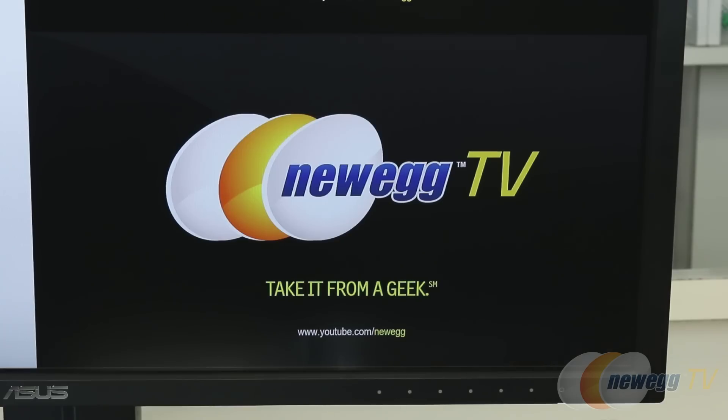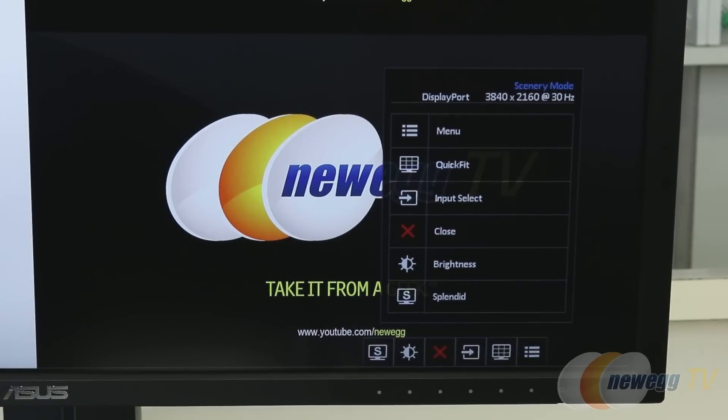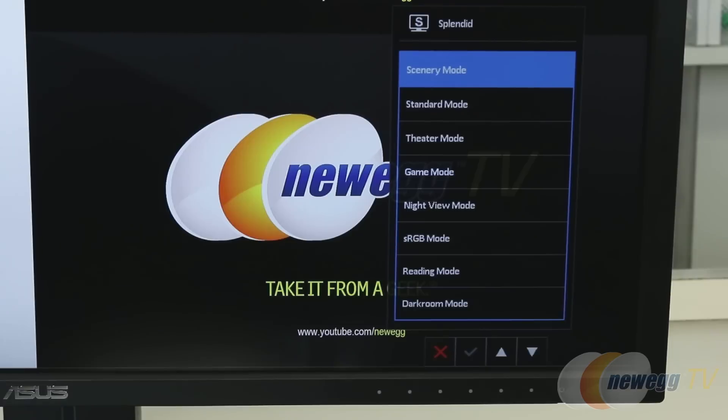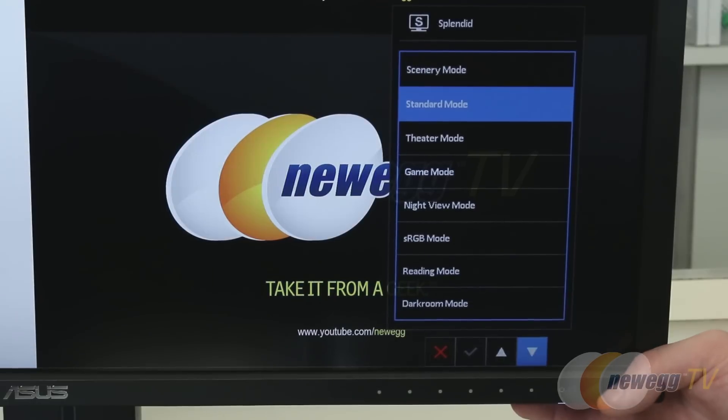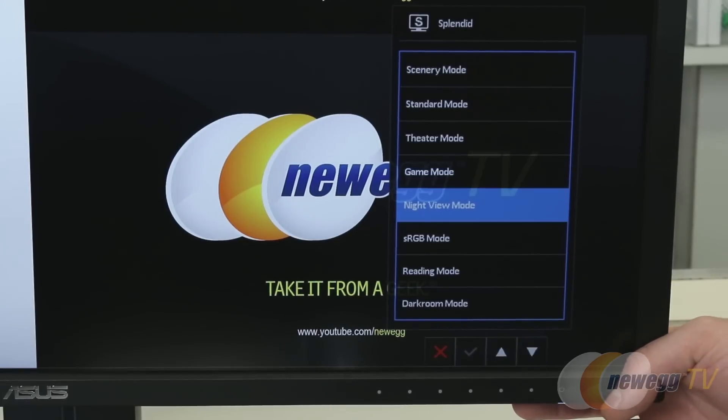Down in the lower right are the physical OSD buttons — tucked around the back but tactile so you can feel them. When you push one, an on-screen display tells you what each button does. On the left side you can go into Splendid mode, where you can activate different display modes: scenery, standard, theater mode for movies, and a game mode that minimizes input lag by turning off post-processing for the best possible response time in games.